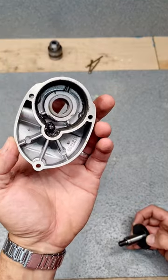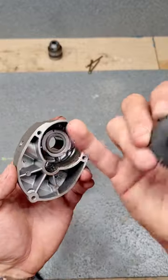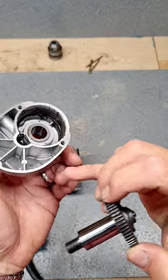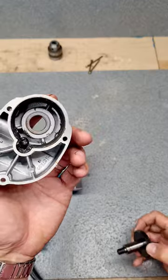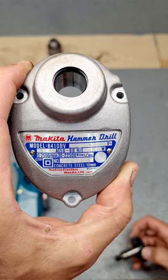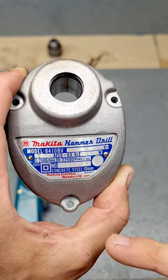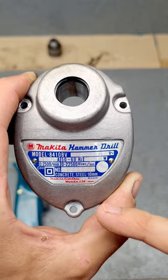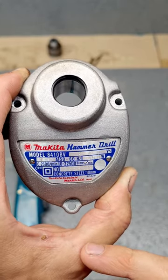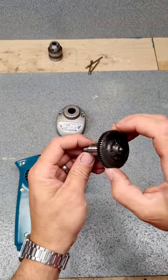Nice wee bit of machining on that - just a cast aluminium part. You can see some of the grease has started to separate and the oil has sort of seeped out of it. There's the actual badge on it - original badge. Makita, Makita Electric Works Limited, Japan. Serial number and everything on it, but no year - sadly not sure of the exact year of this one.